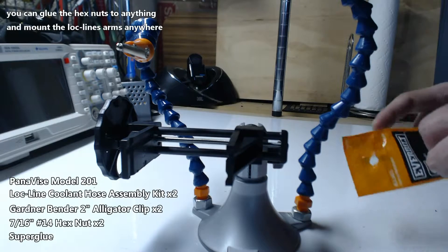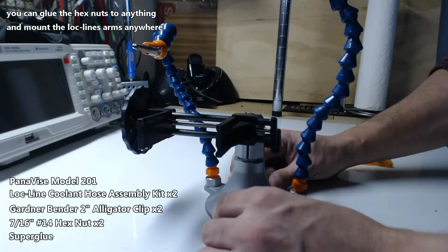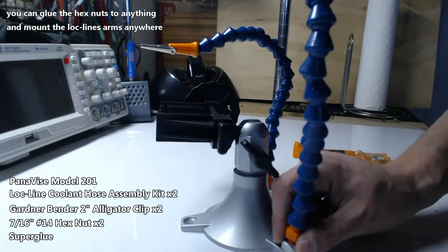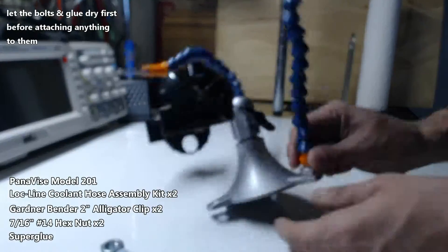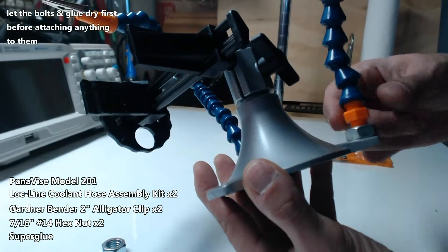In this case I mounted the lock lines to my Pana Vise for Arduino projects and smaller circuit projects. Once the super glue dries you can just screw in the lock line connector — it's threaded and it fits the nut correctly.